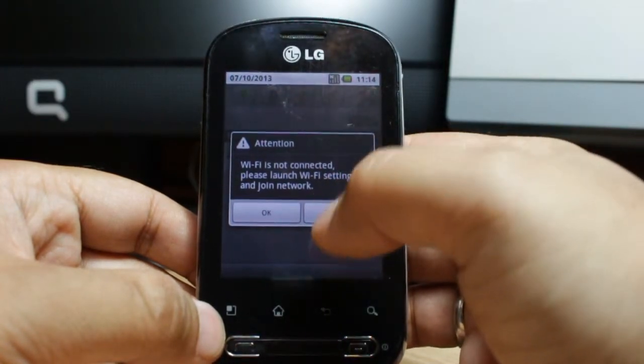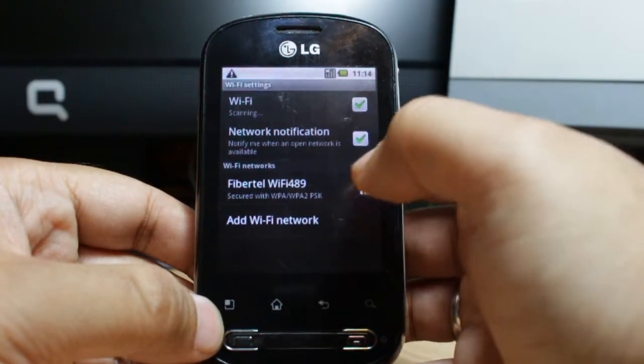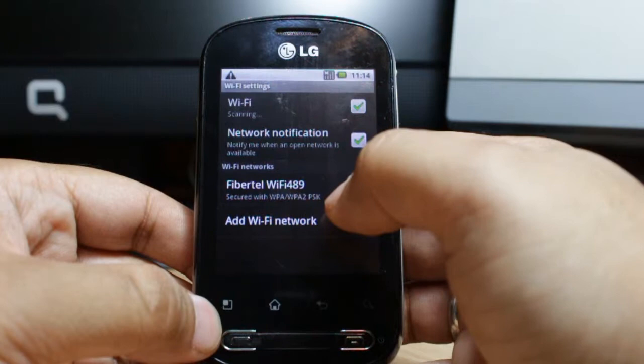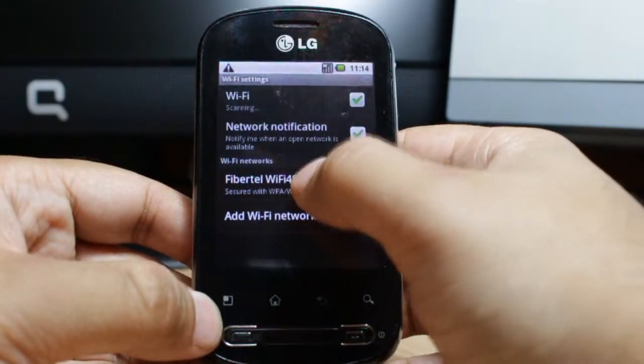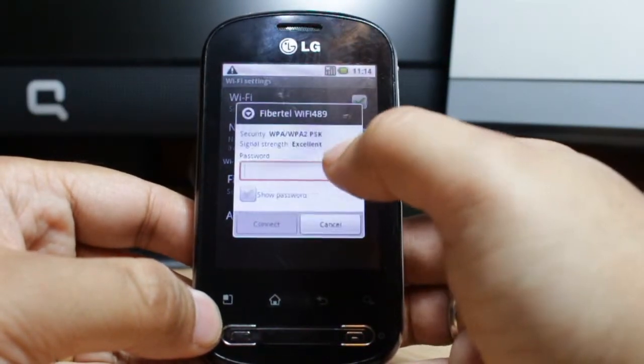As you see, Wi-Fi is not connected — it says please launch Wi-Fi settings and join a network. Click OK and it's searching for available Wi-Fi networks. Here I have one available Wi-Fi network and I want to connect to this one, so I just need to click on it.